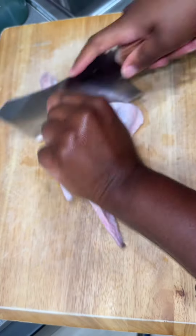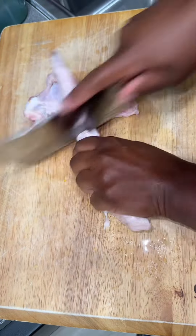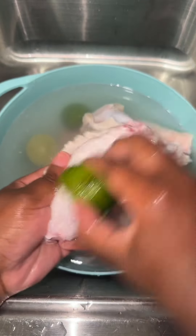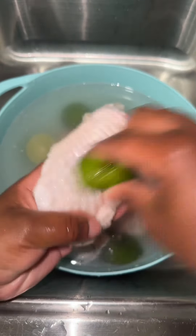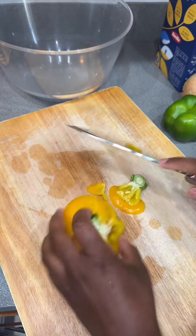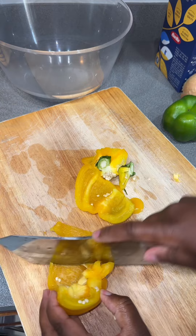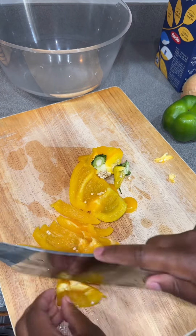If you got a pack of turkey wings and don't know what to do with it, watch this video. Trigger warning — yes, I do clean off my turkey wings, and I chopped them in half as well. I removed the tip because that's something I don't like to eat, but that is a personal preference. You all know the routine — I clean them off with cold water, vinegar, limes, whatever.